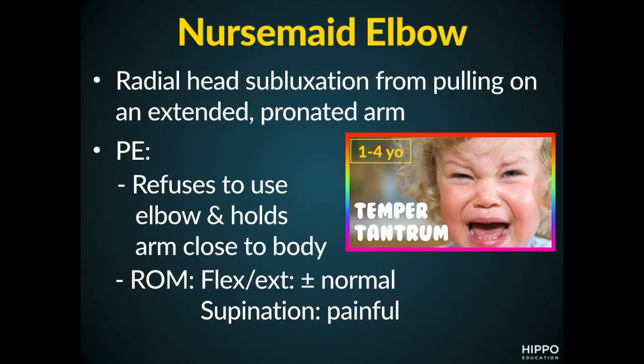So what is this condition? It is a subluxation of a non-ossified radial head, usually due to swinging or pulling on a toddler's arm. That's when the parents or somebody yanks on the kid's arm, extends it, and pronates it — like yanking a child up, or sometimes caregivers will grab the kids by both arms and swing them around.